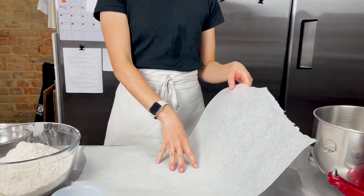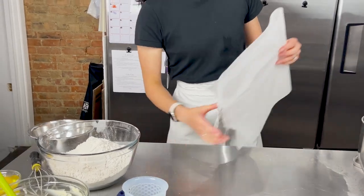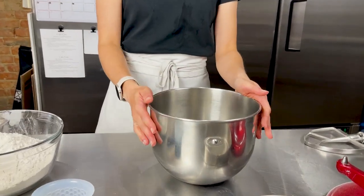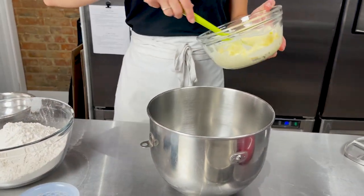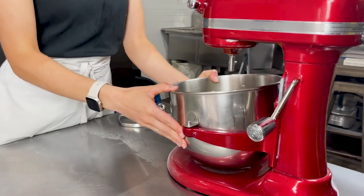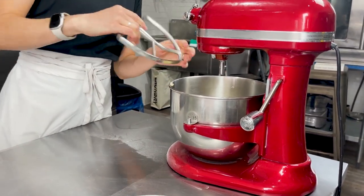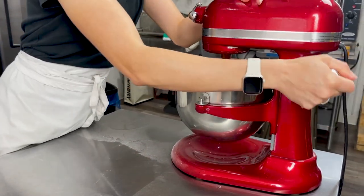I'm going to save this parchment paper for later when we're rolling out all of our gingerbread dough. Now we can start mixing up our ingredients, so let's start with the butter in our mixing bowl. Attach that to your mixer, then grab your paddle attachment, and let that run for a couple of minutes in order to fluff it up.